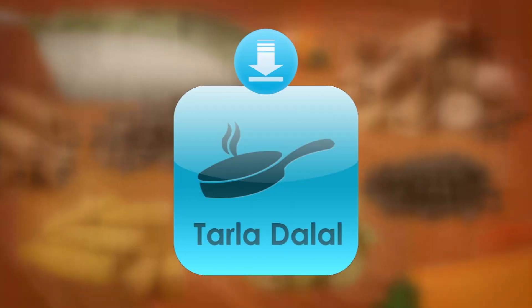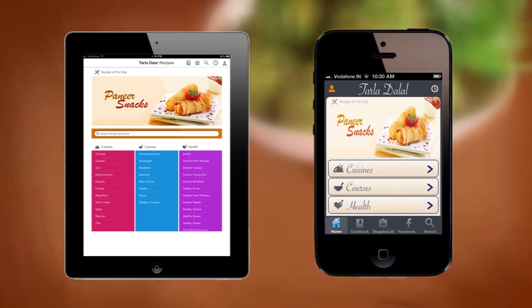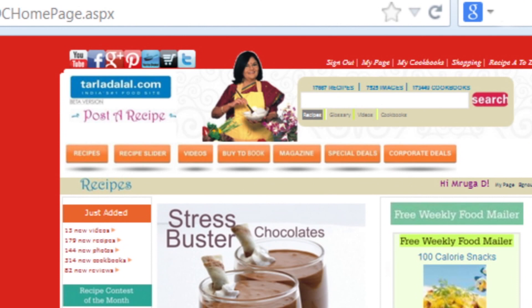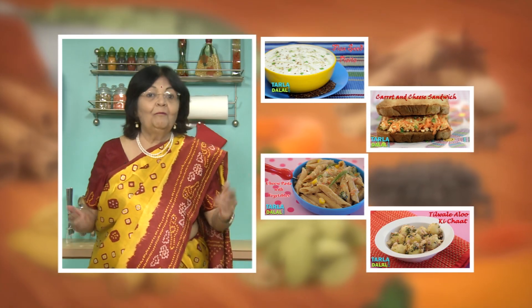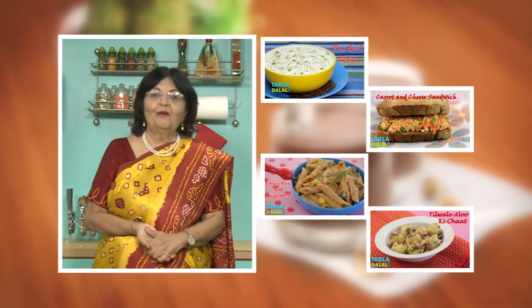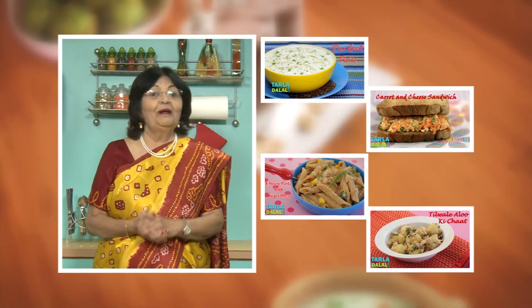Download the Tarla Dalal app on your Apple and Android devices. Follow us on Facebook at tarladalal.com. If you enjoy our recipes, click like. To see more of my recipes, click here. Please share your comments — I would love to hear them, I'm waiting for them.